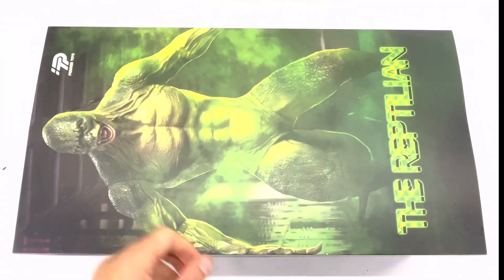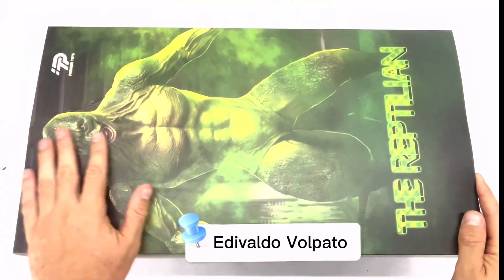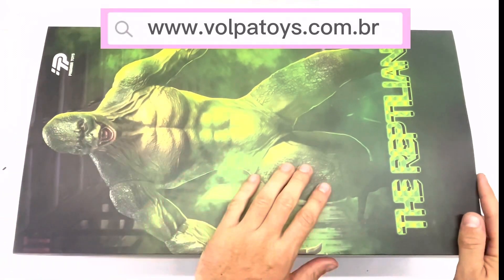Hey guys, what's good with you? If you are new on our channel, please be very welcome. My name is Divaldo Volpato, I'm from the site Volpatoys.